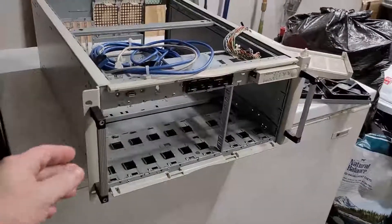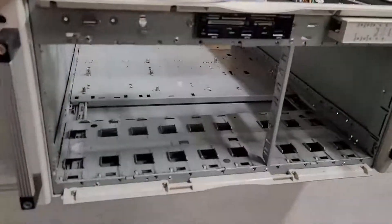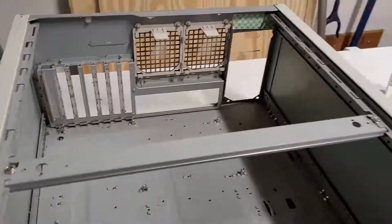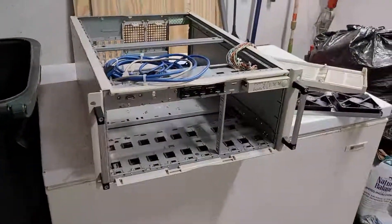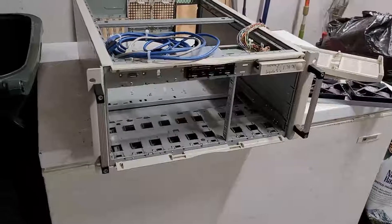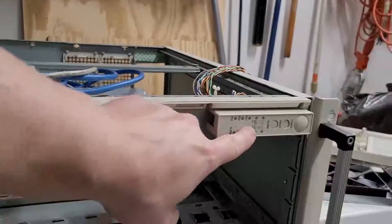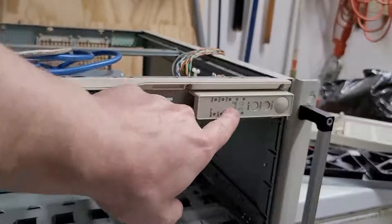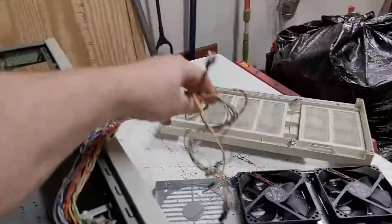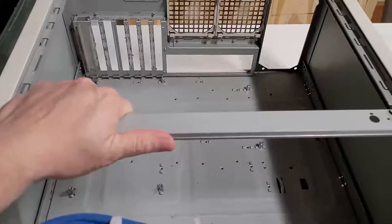I'm going to show you how I transformed a server chassis that I bought in 2002. This is, by the way, the absolute best server chassis in the industry — look how open the structure is. I did a video on this once before but retired it, thinking maybe I was getting too old, but then I dug it out and said, you know what, this is just not a good case to ever put away or retire. It just works. You can put anything in this monster.